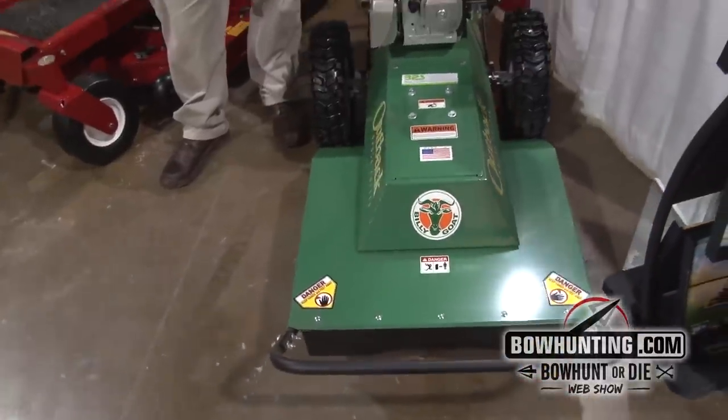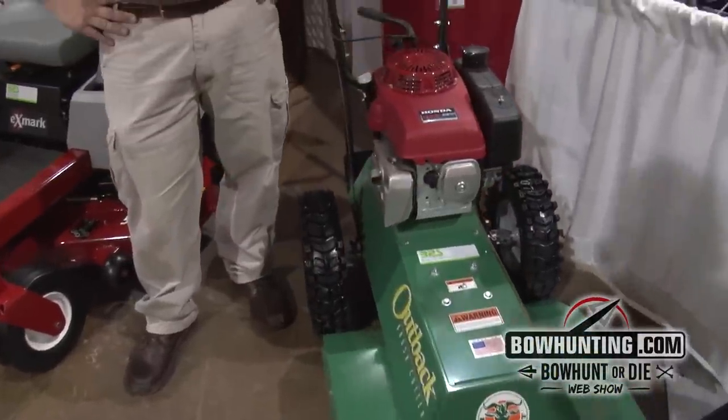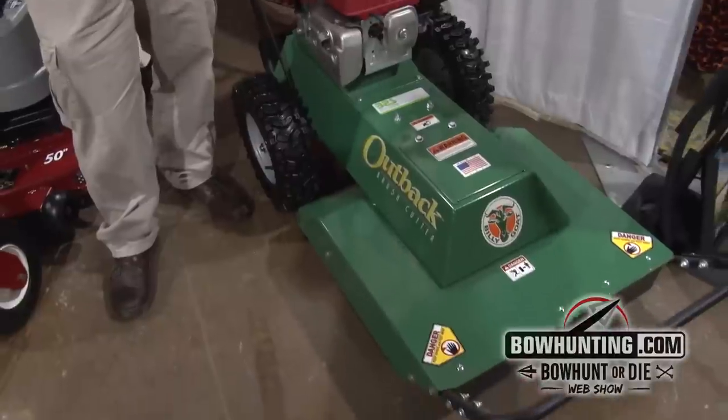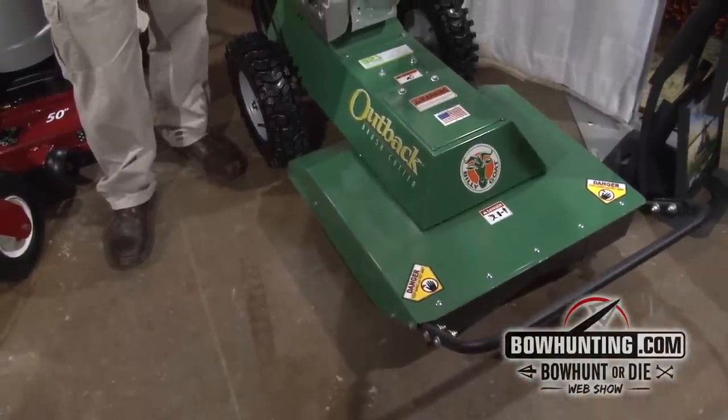It has three speeds forward, one reverse. They also offer this unit in a hydrostatic drive, which makes it a little bit easier to maneuver in the woods.